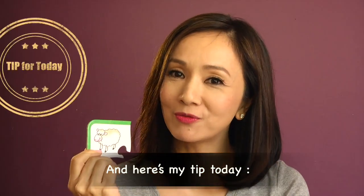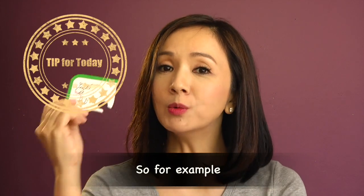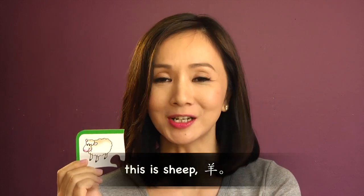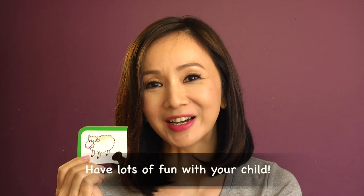And here's my tip for today: stay with Chinese consistently. So for example, with this picture, there is no need to say 'this is sheep' — just say the Chinese word. Have lots of fun with your child!